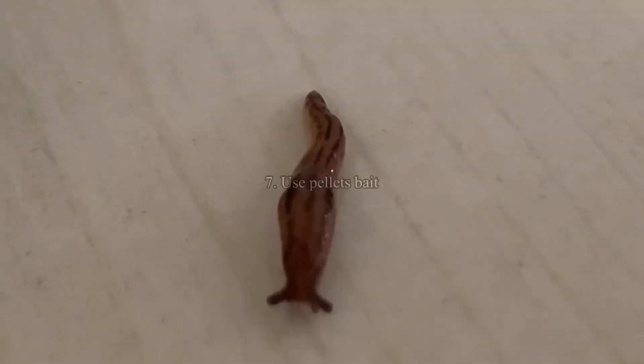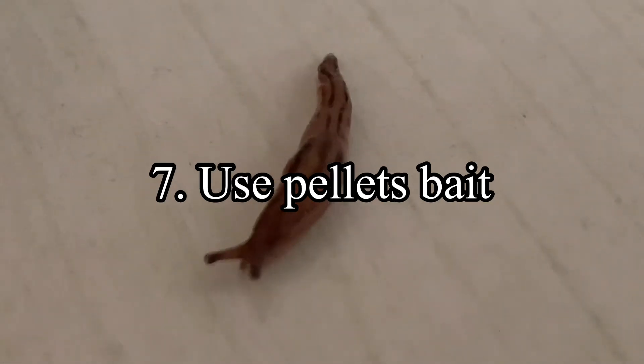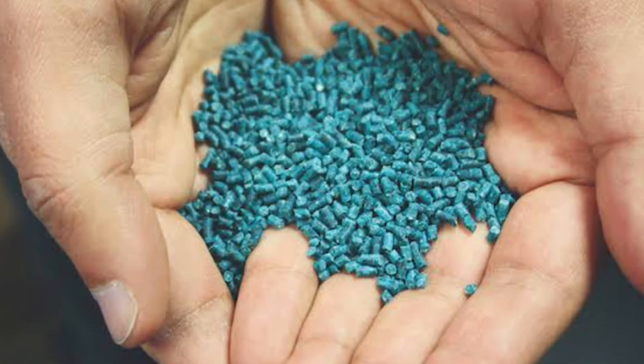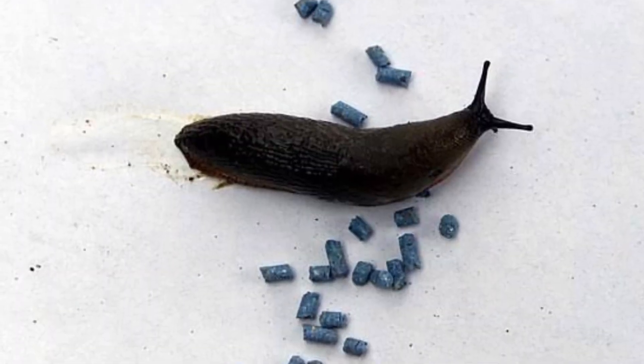Seven, use pellet bait as slug control. Your local garden center will sell iron phosphate pellets that you can scatter around your garden. The slugs will eat them and die in about a week after they ingest the pellets.